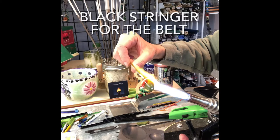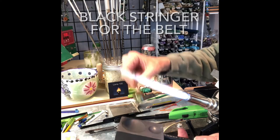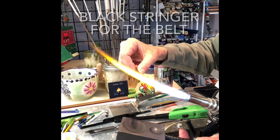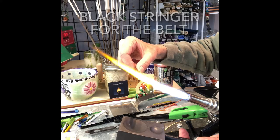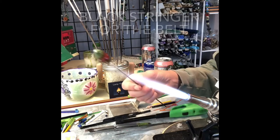Just continuing to melt that in so the belt and the body become one. My Ozobin Lentil Shaper is good for this as well. That's looking pretty good — I think that'll do for a leprechaun belt.